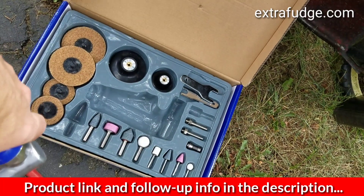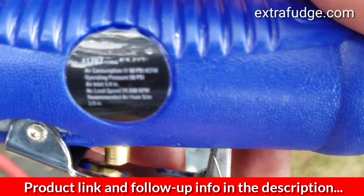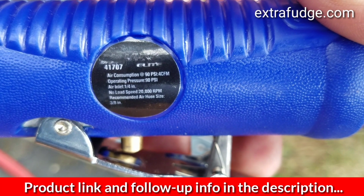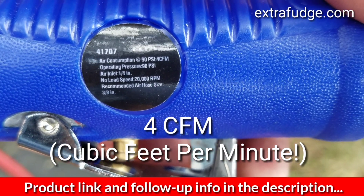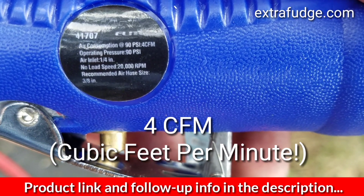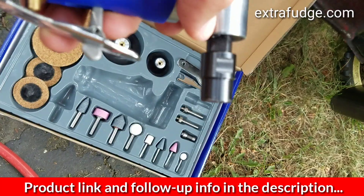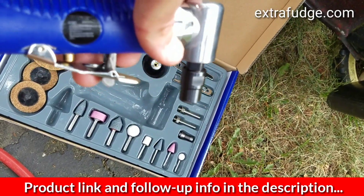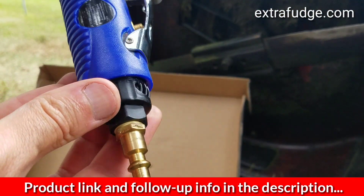The specification says it needs 4 cubic feet per minute. The no-load speed is 20,000 RPM and the recommended hose is three-eighths of an inch. When you dial your compressor to 90 PSI, make sure you dial it in while the tool is working, otherwise you're not giving the tool enough pressure — a lot of people don't know that.